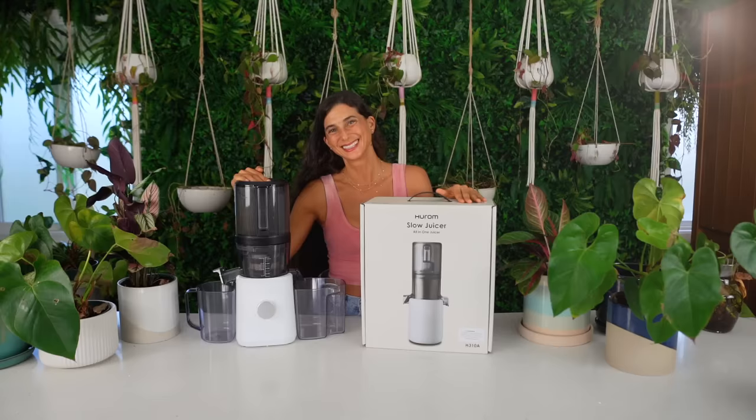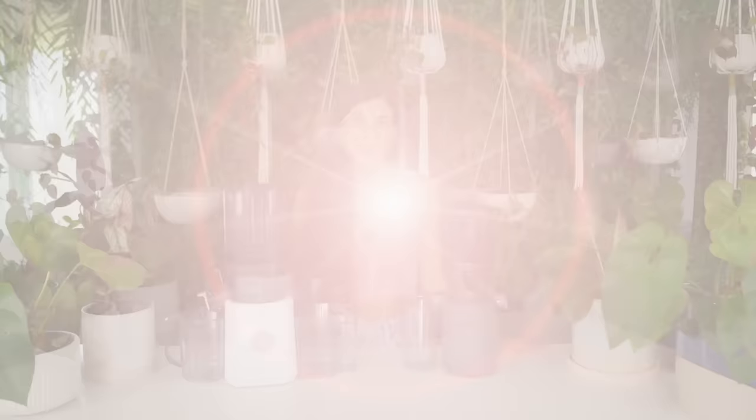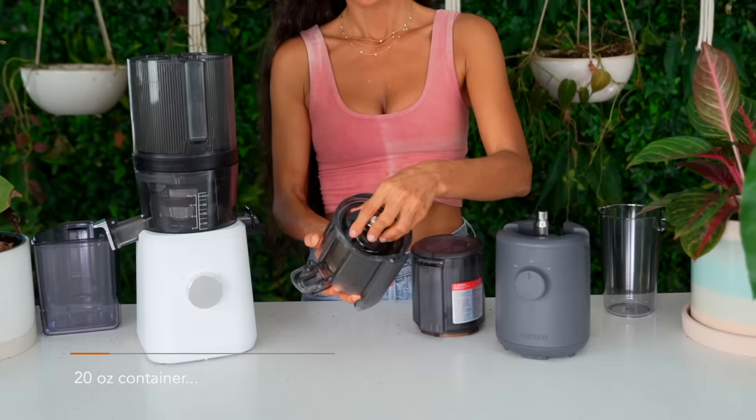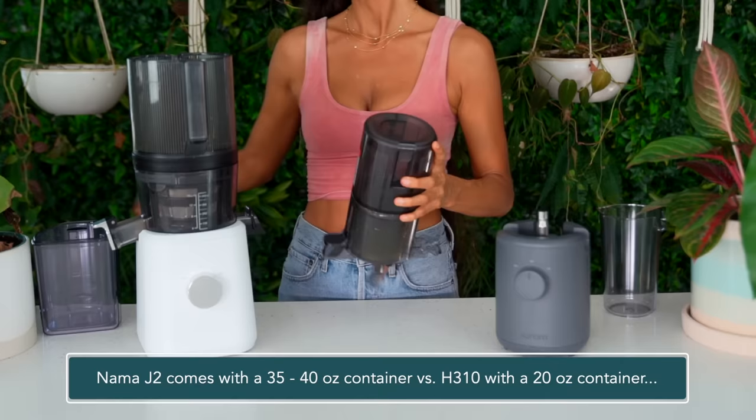Before we get started, I want to say I just unboxed the Hurom H310 and I noticed there was no container for the pulp — I actually can't figure out if there was supposed to be one. I looked online and in all the pictures they don't show the containers, so I can't figure that out right now. I do want to say I am a huge fan of the Nama J2 juicer and I've been using it in my kitchen and I love it. That being said, this is going to be a strictly facts-based comparison. Just looking at both of these juicers you can see they are two different sizes — this is very difficult to see in any of the marketing. In a photo both of these look exactly the same size. This is a 35 to 40 ounce container whereas this one is a 20 to max 30 ounce container.